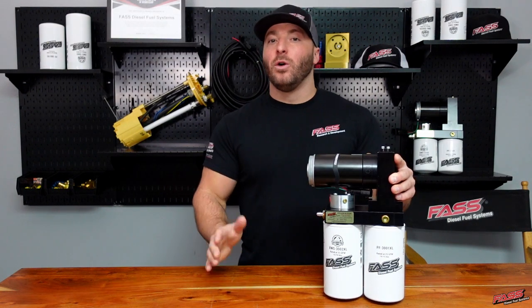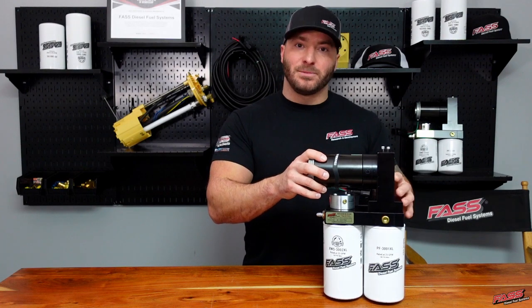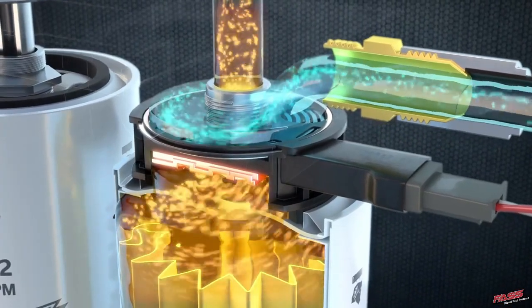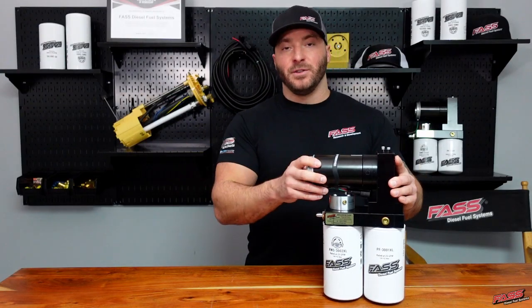For the ultimate cold weather performance and reliability, we offer two different electric fuel heater options that can be added to your system, ensuring your fuel is not going to gel up and will be supplying your engine with thawed diesel fuel.